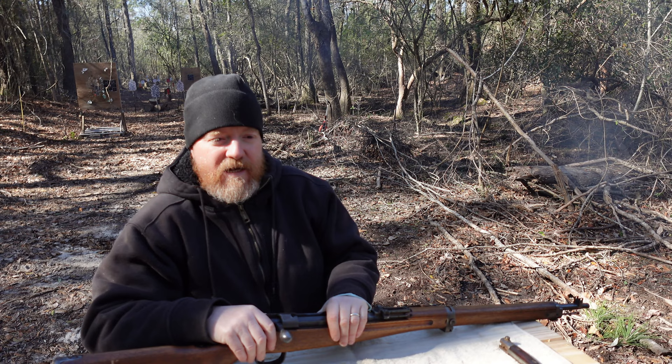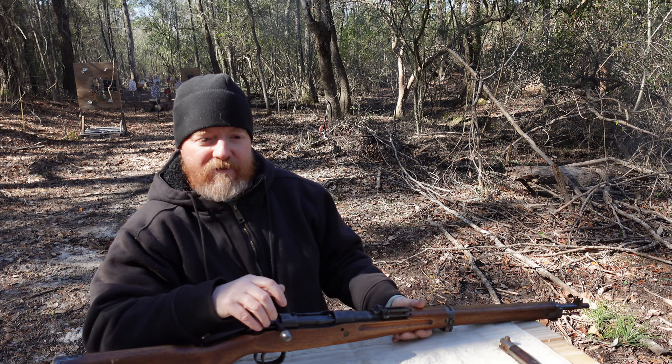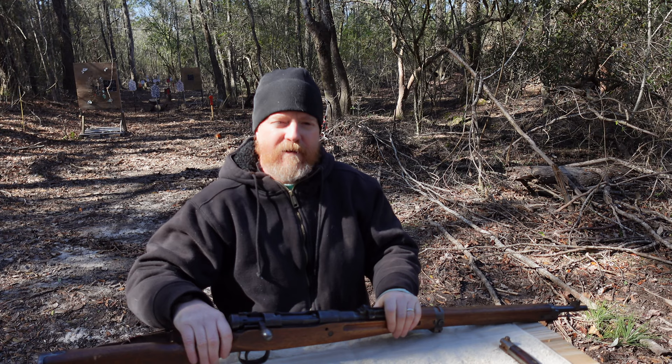During the war with China, the Imperial Japanese Army realized that their existing 6.5mm used by the Type 38 just didn't quite have the firepower and range desired. And subsequently, they developed and adopted the 7.7mm round, and then developed the Type 99 to be able to chamber that 7.7mm round.